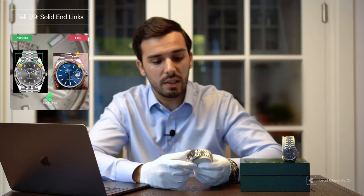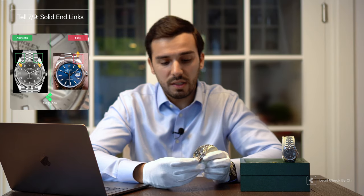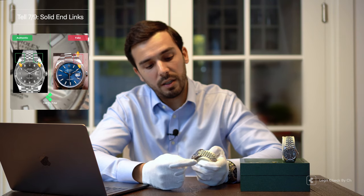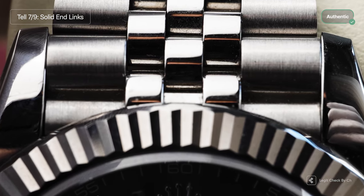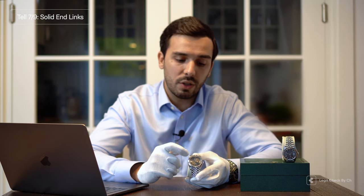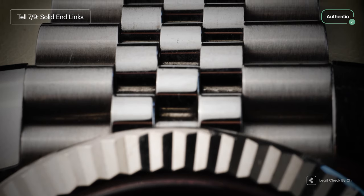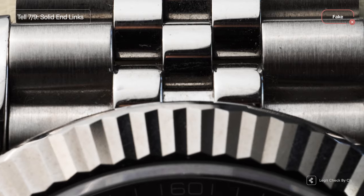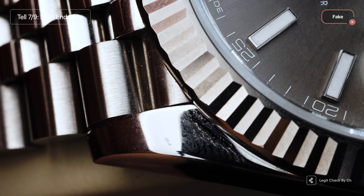The solid end links are those links that connect the bracelet to the watch — found below the 6 o'clock marker and above the 12 o'clock marker. On the genuine item, those solid end links will always be perfectly fitted with no gaps between the lugs and the links. On the replica watch, you may have gaps — for example, here at 12 o'clock on the right-hand side you can easily see a gap that is not symmetrical with the one on the left, and it's quite wide. This should not happen on a genuine item.